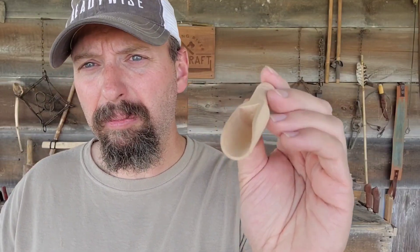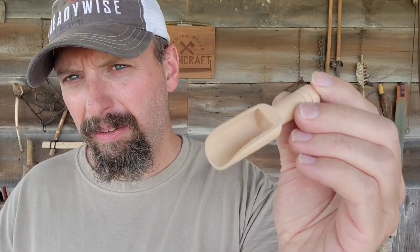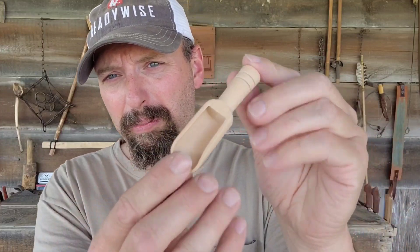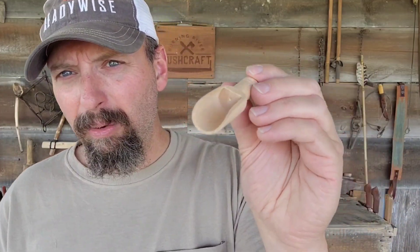Next up is a wooden scoop. This would actually work perfectly for any of the bushcraft kitchen kits or camp kitchen kits. If you were measuring coffee out with a little cool scoop like this, I guarantee it tastes better. That's a welcome addition to any camp kitchen kit.